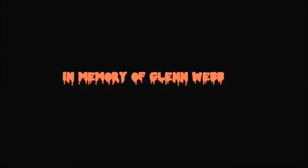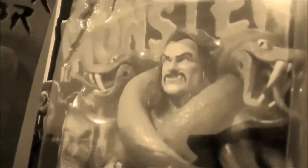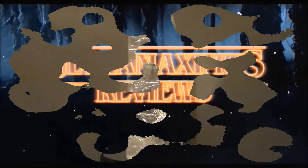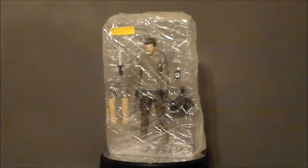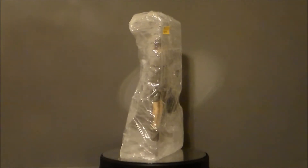Hello YouTube, Ultra Maximus back with another 31 Horror Toys in 31 Days. Today we're taking a look at a figure — I believe it's from Bif Bang Pow! — it's Dexter from Dexter, the TV series from Showtime. I found this figure at my local flea market, and it's obviously not in the original packaging.